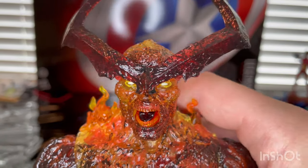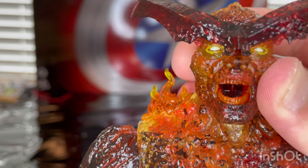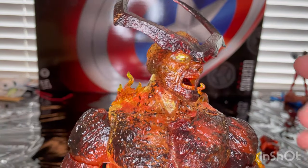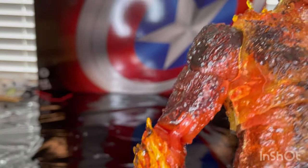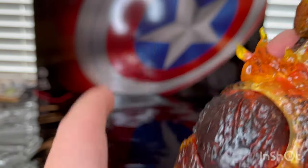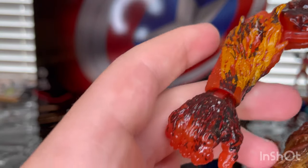So let's go over Searcher. Here is the head sculpt — you get the horns, the bright yellow eyes, and the mouth. They even painted the inside of the mouth. The entire figure is transparent plastic and they painted over it. It feels a little sticky, but I think that's because of the texturing throughout the figure. You get some flame effects on the shoulders, and I love the molten look throughout.